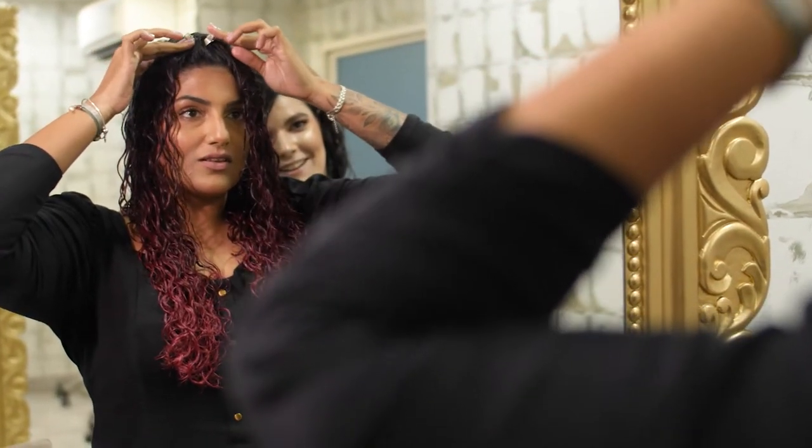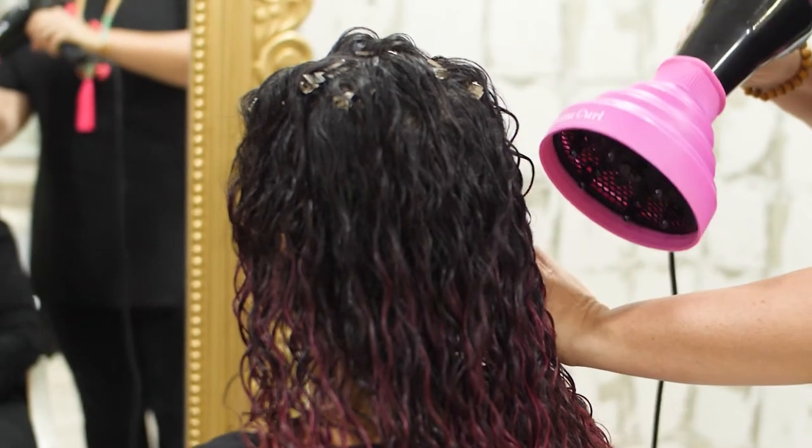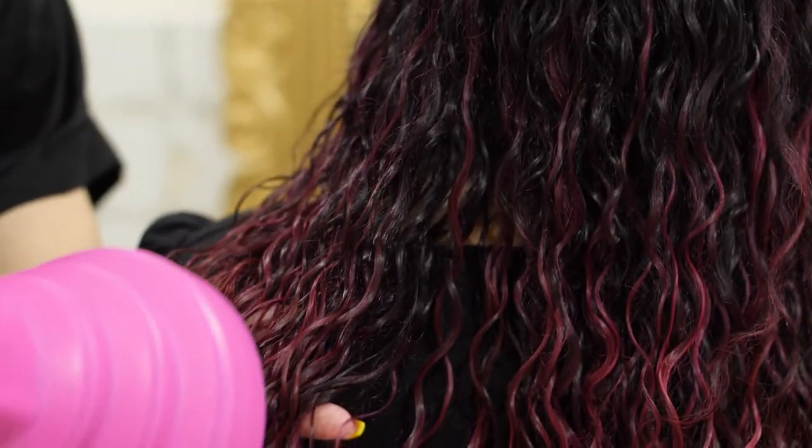After applying all the clips, you will finish drying your hair using the Cosmo Curl diffuser or naturally air drying.